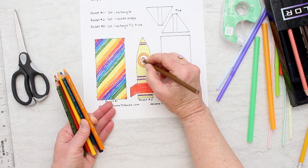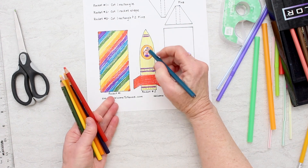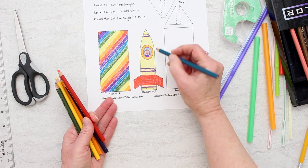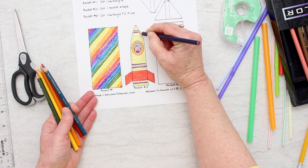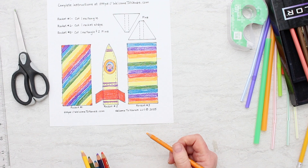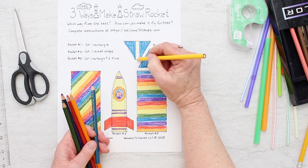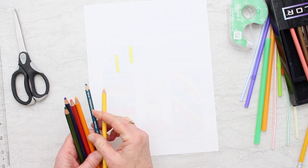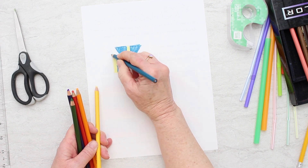Coloring this second rocket — there's someone going up in that rocket! You can color these with markers, crayons, or colored pencils, whatever you have that you want to use. Coloring the third rocket now — not very original in my designs. I'm going to flip this over and do the other side of the fins. I can kind of see them through the paper.